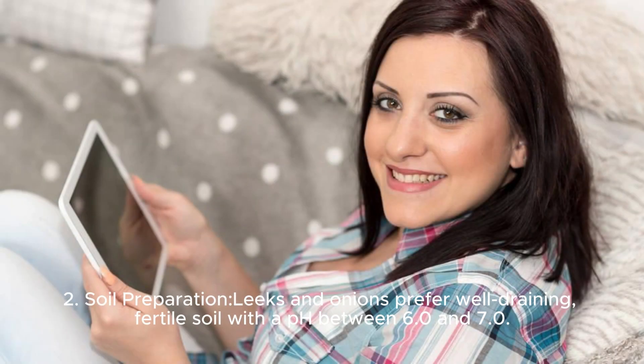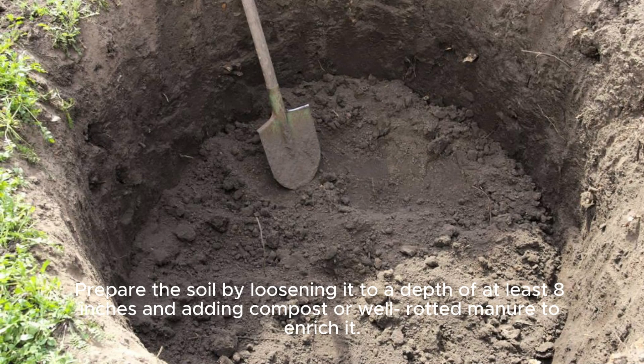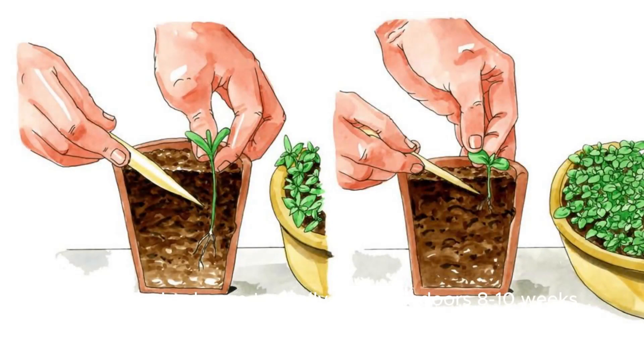Soil Preparation: Leeks and onions prefer well-draining, fertile soil with a pH between 6.0 and 7.0. Prepare the soil by loosening it to a depth of at least 8 inches and adding compost or well-rotted manure to enrich it.